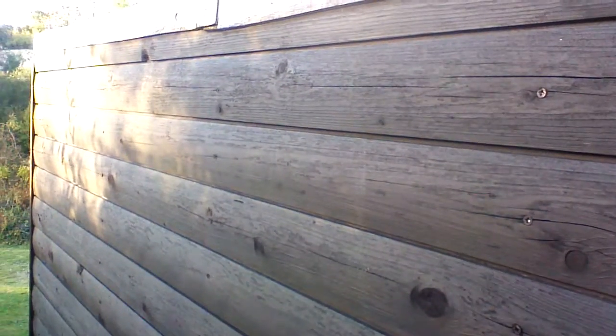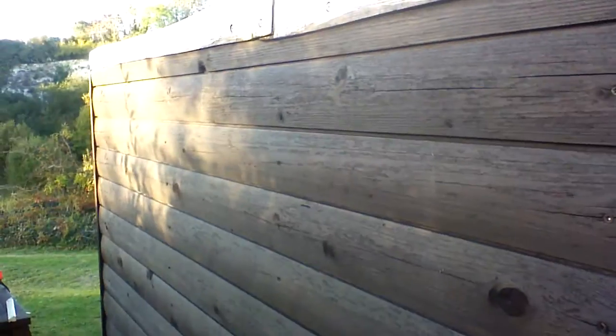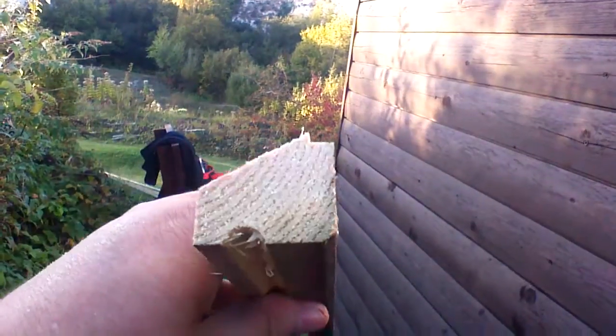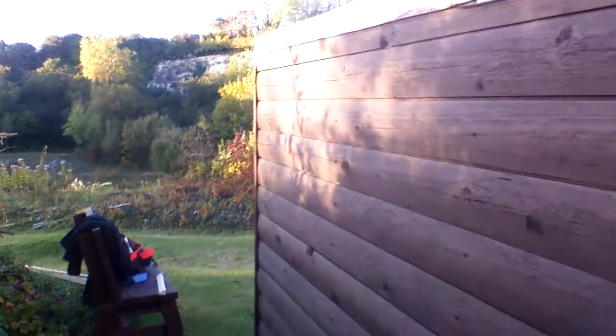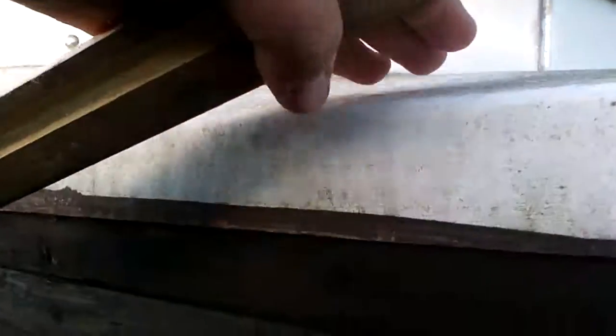I'm not really a carpenter — I'm kind of making it up as I go along, but it's working out quite well. And then we've got some flashing tape which will go just over here and over the drip skirt.